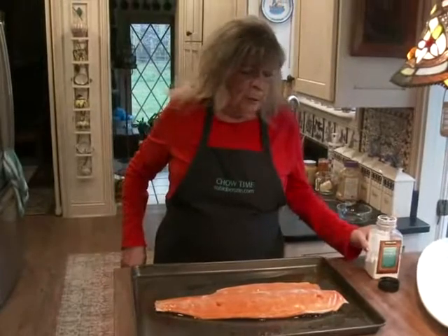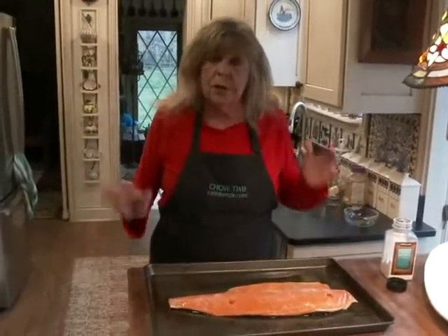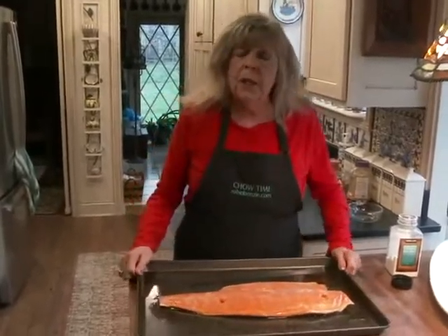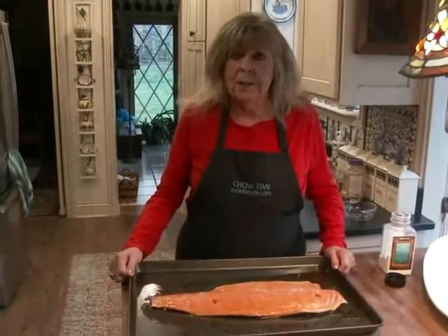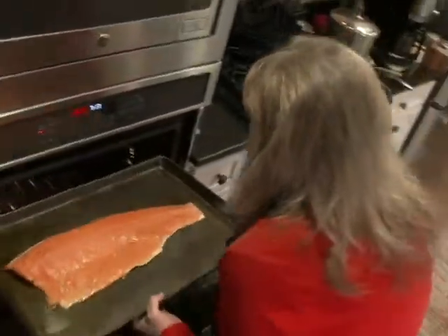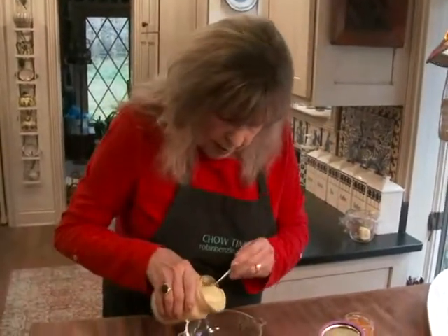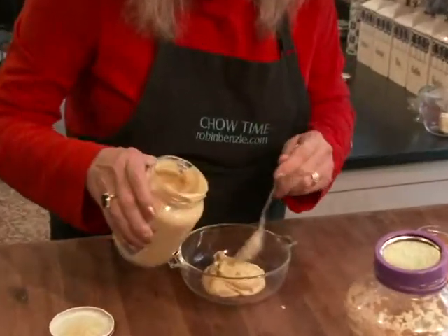The nice part about salmon too is it's thin — it doesn't take long to make. This is a great quick dinner recipe. I'm gonna roast it in a 450 degree oven for 10 minutes, and meanwhile I'll make the mustard topping. I'm gonna do about a half a cup of brown mustard — I like Grey Poupon a lot.